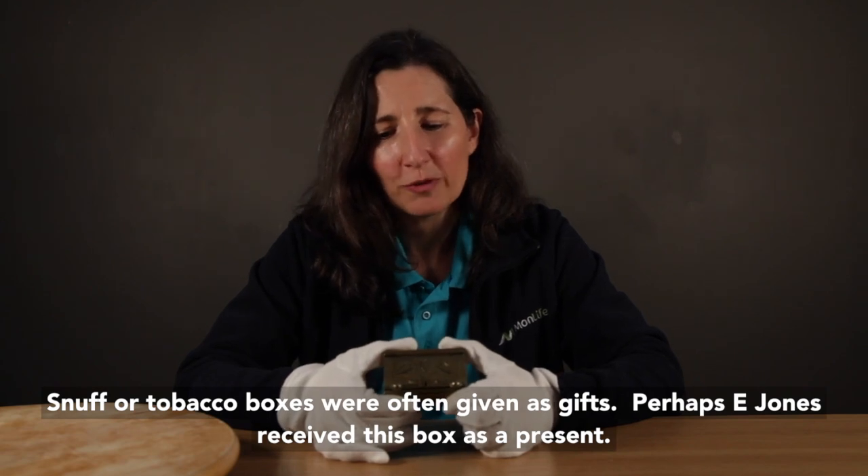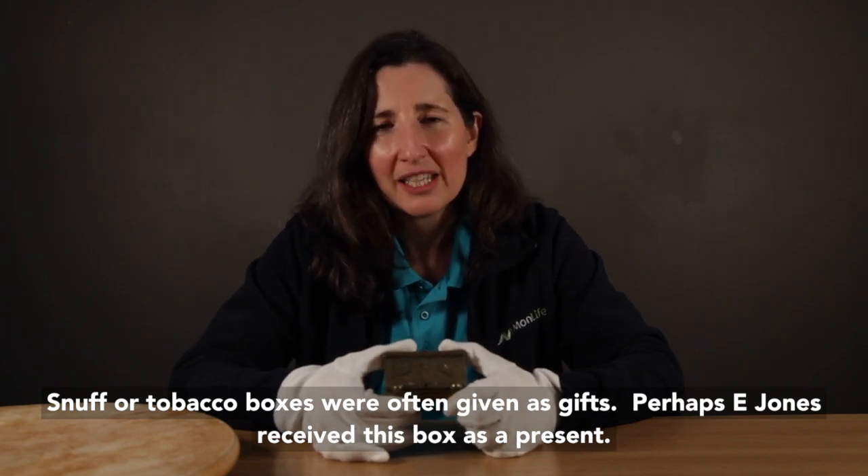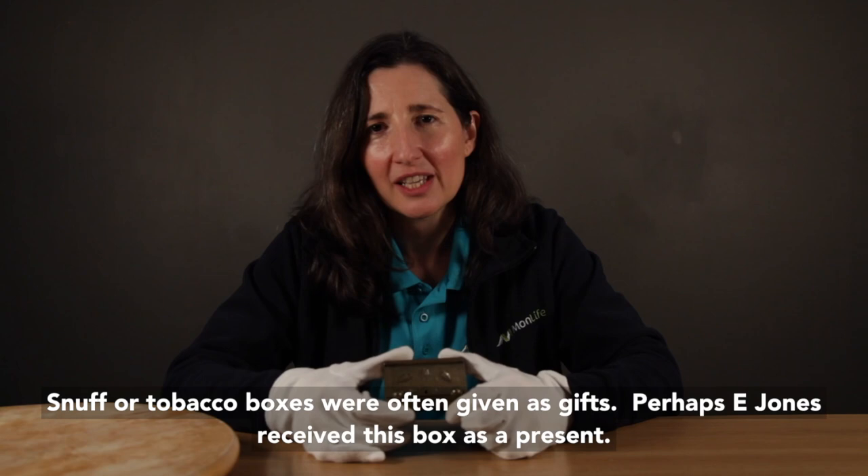Snuff or tobacco boxes were often given as gifts. Perhaps E. Jones received this box as a present, and perhaps the owner set the dials at the time he wanted to take his snuff or tobacco.